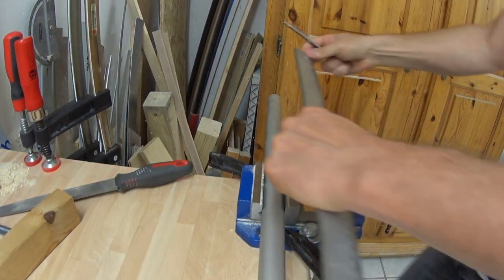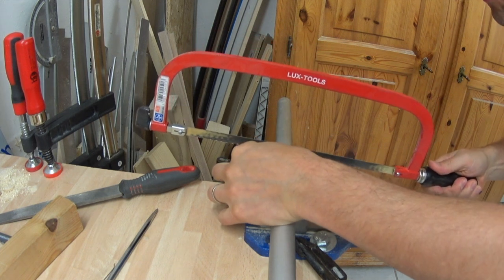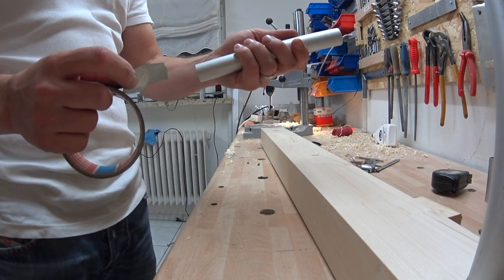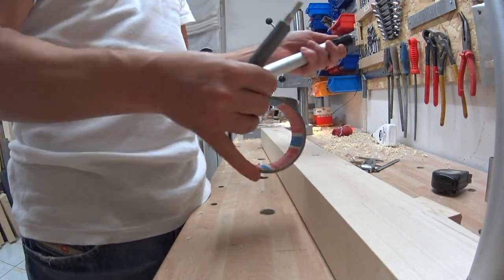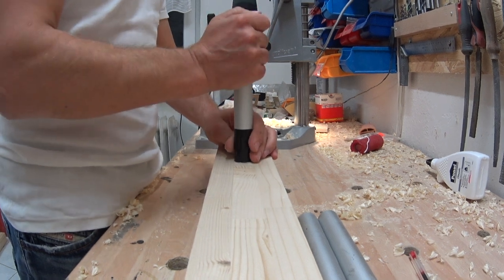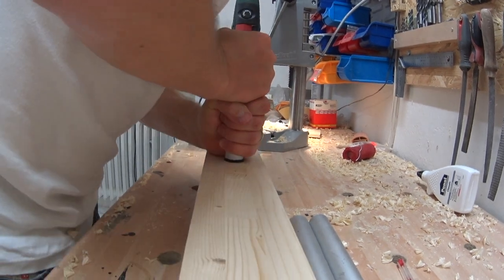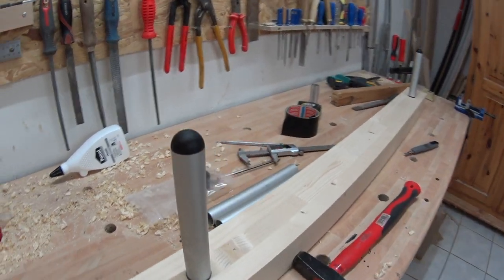For the weight plate pins I used aluminium tubes cut into 20 centimeter pieces with a diameter of 25 millimeters, and I simply pressed those pieces into 26 millimeter holes in the beams. Why not 25 millimeter holes? Simply because I only had a 26 millimeter forstner drill. Some plastic end caps from eBay for a few bucks and — ready weight plate pins.